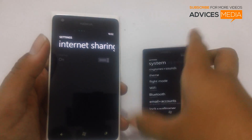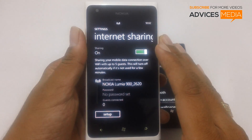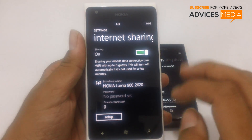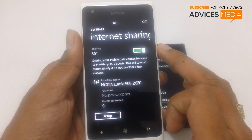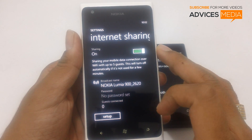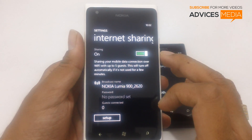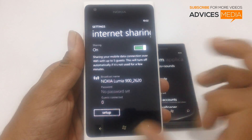So let us just enable the same. As you can see it would be sharing your mobile data connection over Wi-Fi with up to 5 guests. This will turn off automatically if it is not used for more than a few minutes, which would be a battery saving feature. In order to change the settings you need to tap on setup.